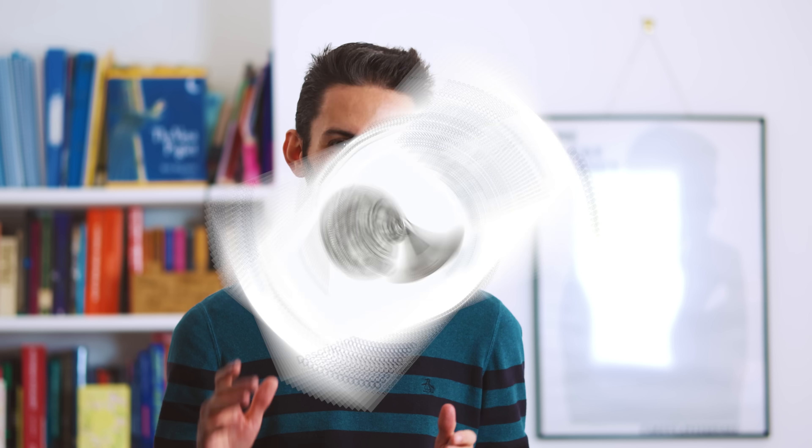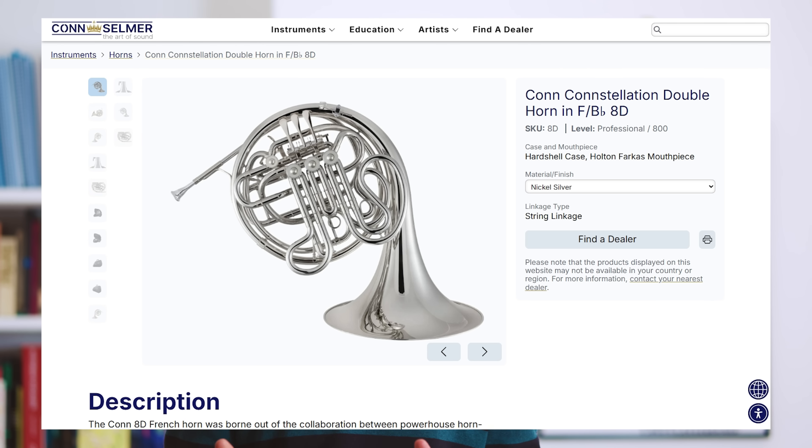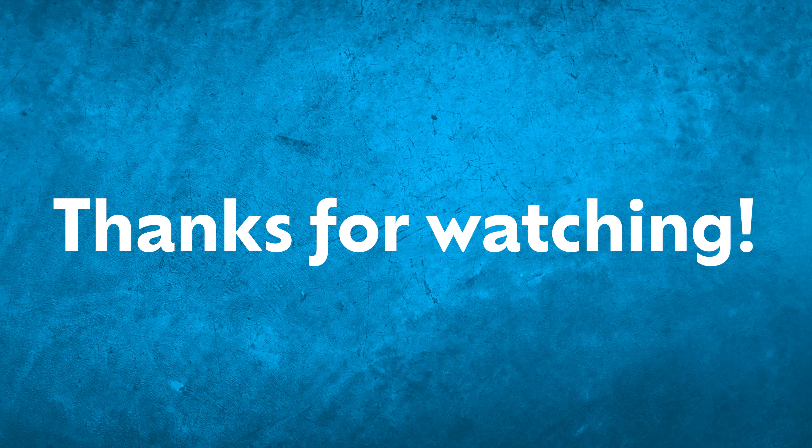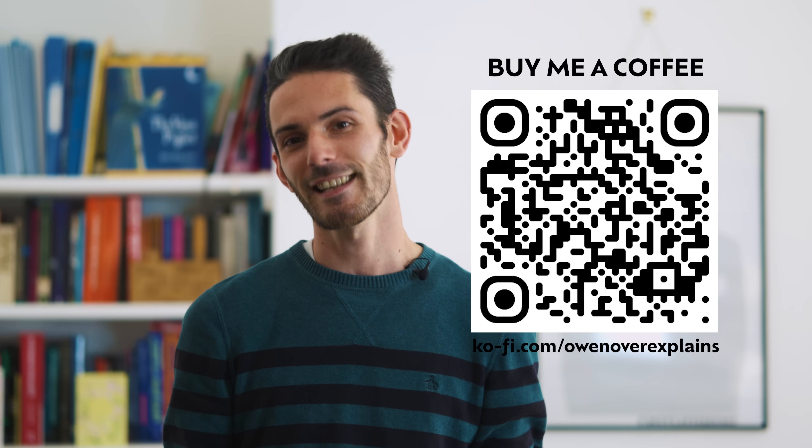But the Conn name still lives on. It's gone through a number of acquisitions in recent decades and now finds itself under the umbrella of Steinway, who are best known for making fancy pianos. H&A Selmer, a French musical instrument manufacturer which has also ended up under the Steinway umbrella, has been merged with Conn to form Conn Selmer. And if you felt so inclined, a quick browse through the Conn Selmer website would still allow you to get your hands on a Constellation French horn. And that, my friends, is where we conclude. If you enjoyed this video, please do comment, like, subscribe, all the usual. And please consider buying me a coffee as well — that'll help these videos come out more often. And I'll see you in the next one.